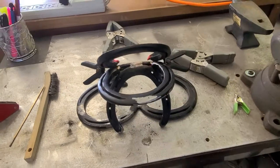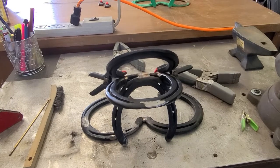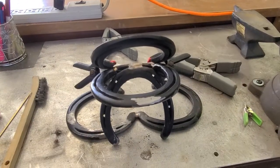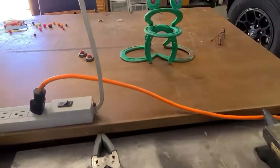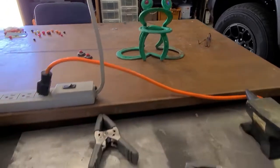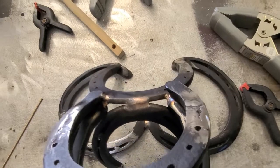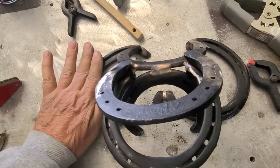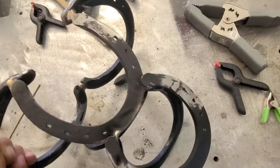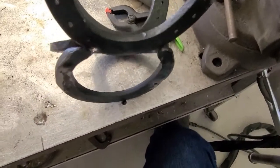So far so good — is it starting to look like a frog? I've got another one over here — I didn't want to show it yet, but this is what it's going to look like at the end, only better. Let me finish this up. I got it tacked, and now if I don't burn myself I'll go ahead and weld everything up over here.